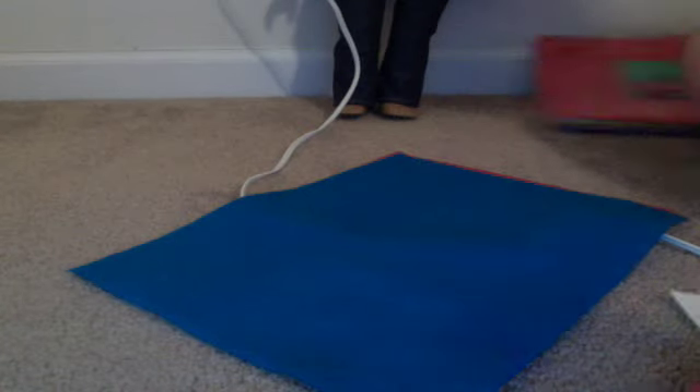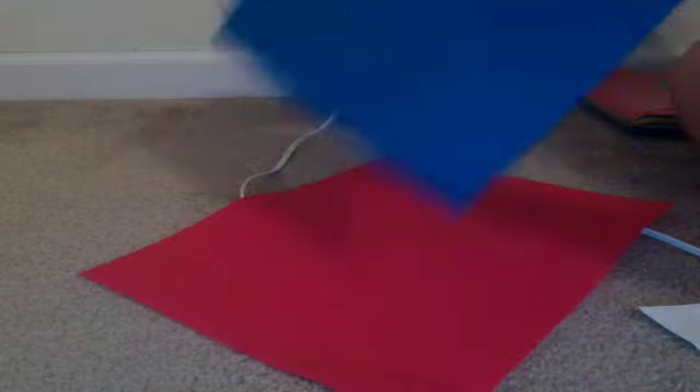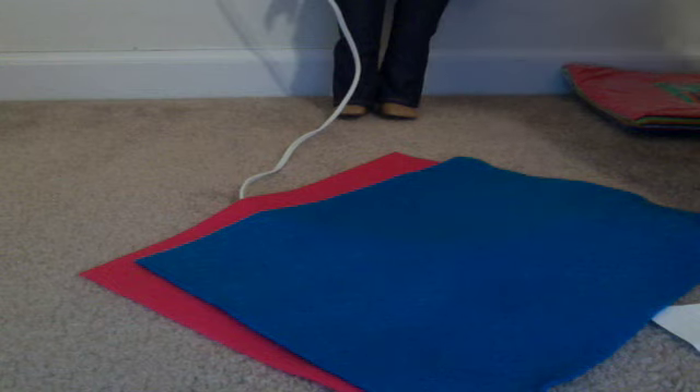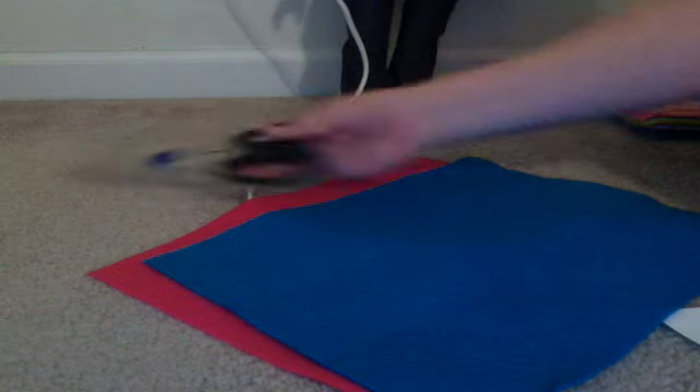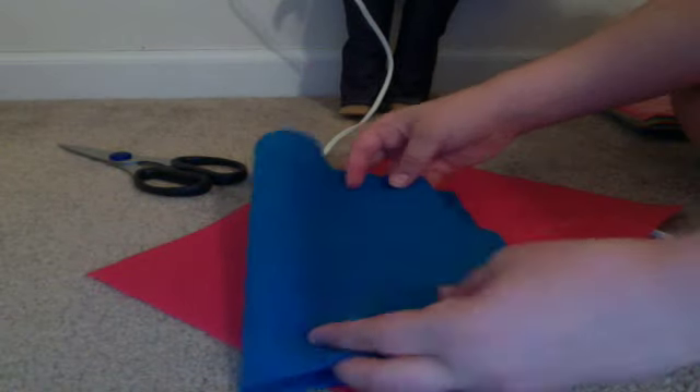So you take the fabric that you want the main base of it to be. You'll need scissors. So determine how big you want the bag and you'll just trim that up. I know I want it shorter than this, because this is humongous.